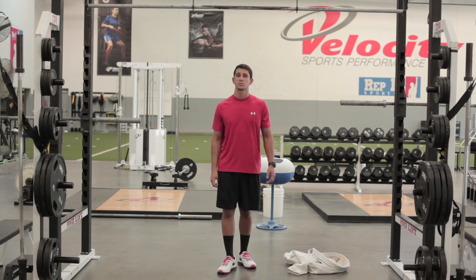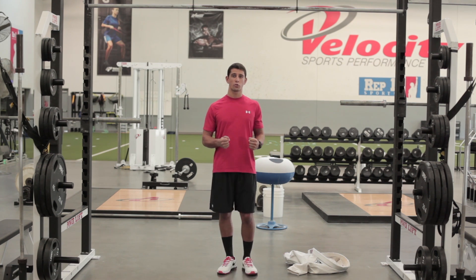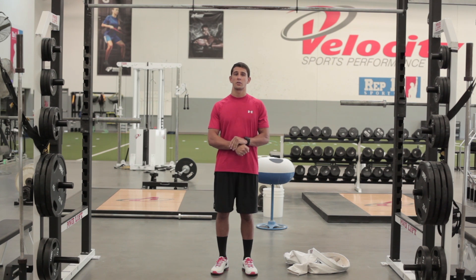So one great exercise that we use to develop grip strength and to develop long-term grip endurance is hanging straight arm hanging variations.